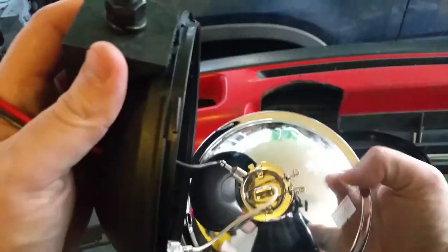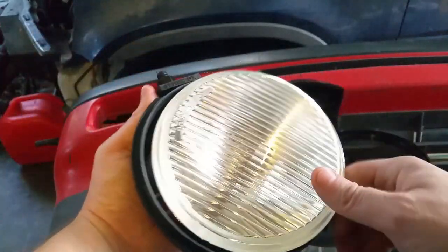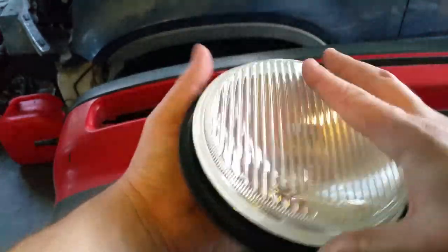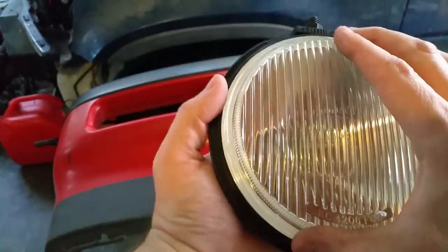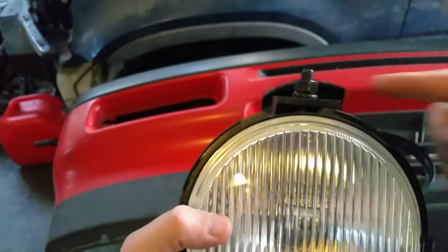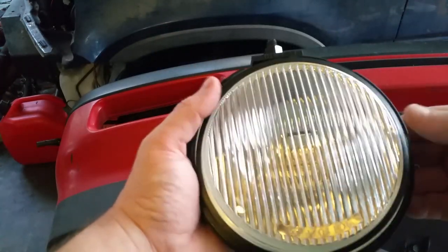This is the actual light and the lights are replaceable, so that's a plus — you don't have to replace the whole glass. We're just going to rotate it so the letters are at the bottom and the mount's at the top, then get the gasket back on.